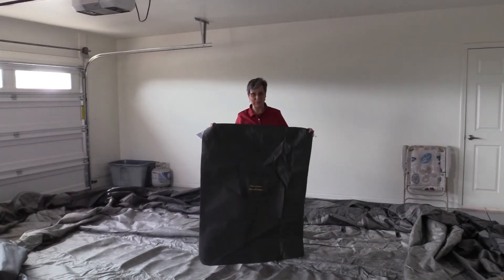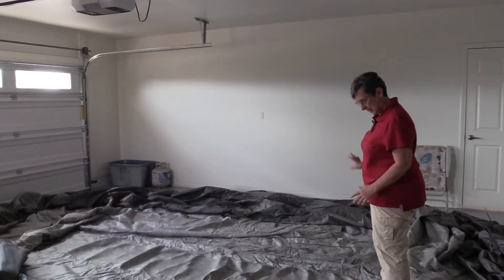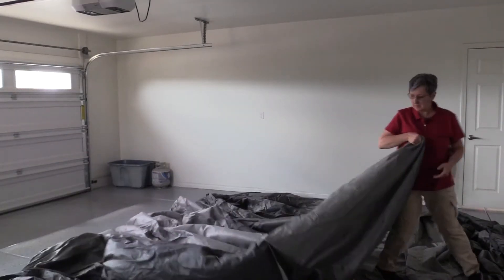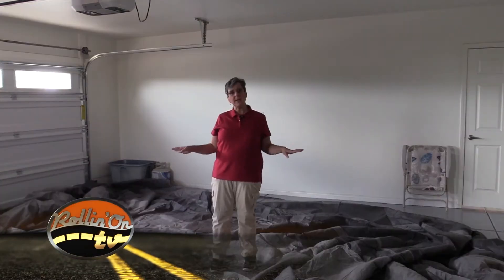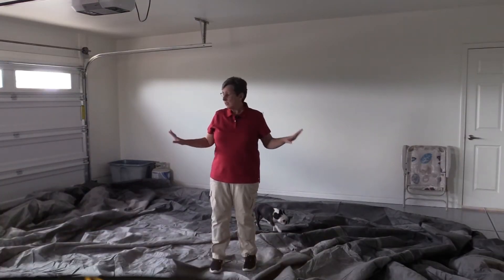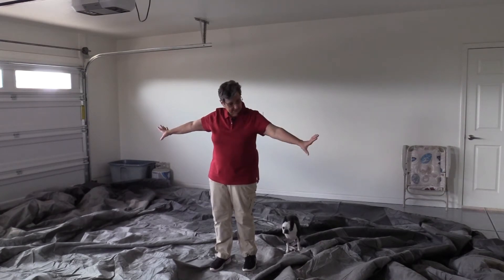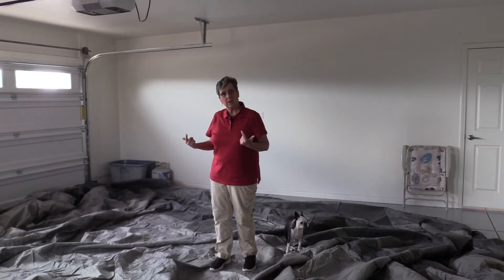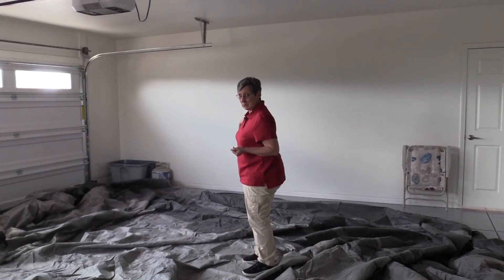It comes with a bag to put the cover in afterward. This is the underside, so I have to turn it over. I've turned it upside down — the front is up there, the back is here. This is the top of the cover. I know this is correct because the zipper is over there, and that's where my door is.